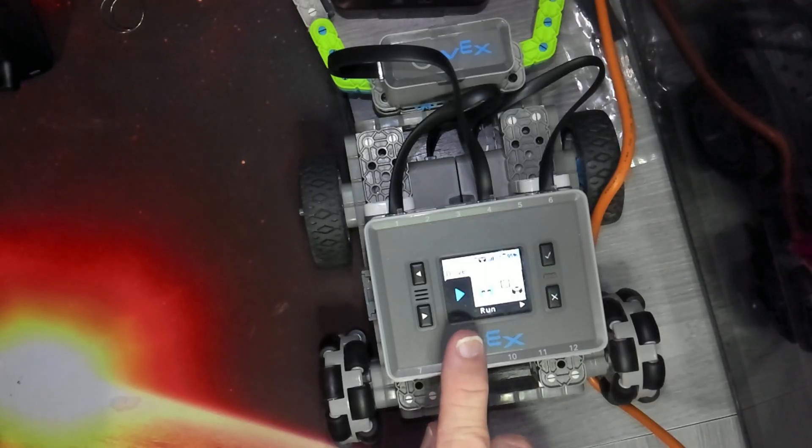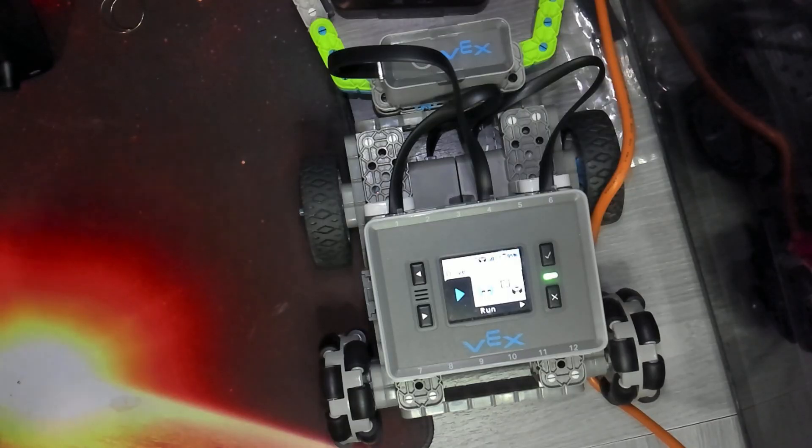Once on the Drive menu, pressing the check mark gives us a few options. The very first one is 'Run,' and that's the one we want. Run allows us to drive the robot around with the controller for essentially an unlimited amount of time — until the batteries run out or we stop. In other words, it's not a timed drive.